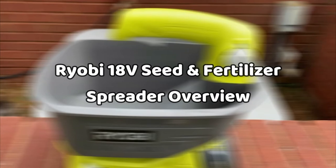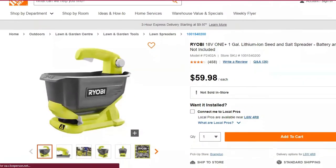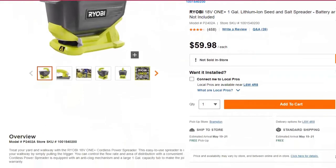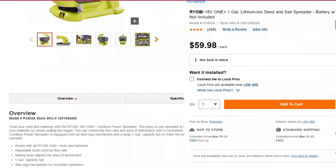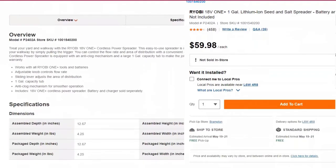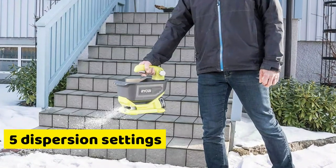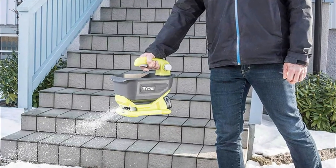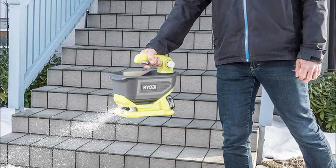Ryobi 18V Seed and Fertilizer Spreader Overview. If you are looking for the easiest and most convenient way to take your lawn from amateur to professional, you'd be impressed with everything the Ryobi 18V Seed and Fertilizer Spreader has to offer. It features five dispersion settings, through which you can regulate the flow rate of material to ensure that the exact amount of material your lawn requires is applied.